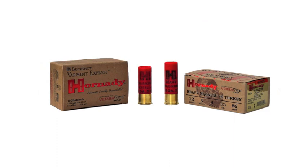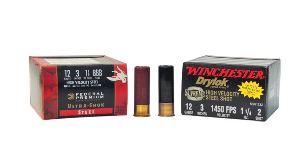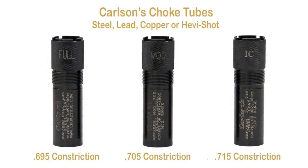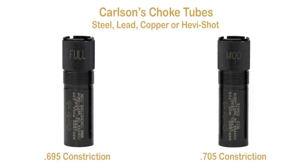For hunting applications, I'll be using 36-inch square cardboard targets at distances of 25, 30, and 40 yards. The PA-459 was tested with Hornady's number 4 buckshot Varmint Express and Hornady's Heavy Magnum number 6 turkey loads, Winchester Blindside BB shot, Federal's Black Cloud BBB, Winchester's Supreme Drylock number 2, and Federal Premium Ultra-Shock BBB. The choke tubes were Carlson's full, modified, and close-range steel and proof cylinder choke tubes.